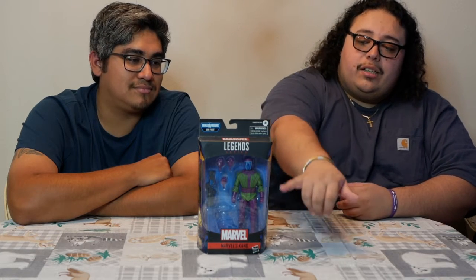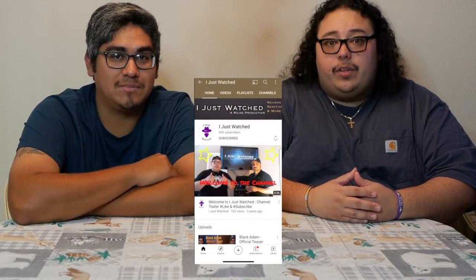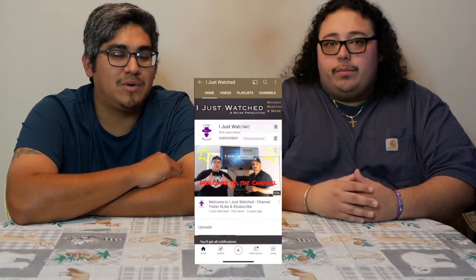Kang looks pretty dope. As you can see, Joe Fixit's leg is missing — same thing with the Falcon. I took out the legs because I'm trying to get rid of him. I'll put a link to both our Mercaris. A lot of people were excited for the Joe Fixit Build-A-Figure and we were not part of that bandwagon.